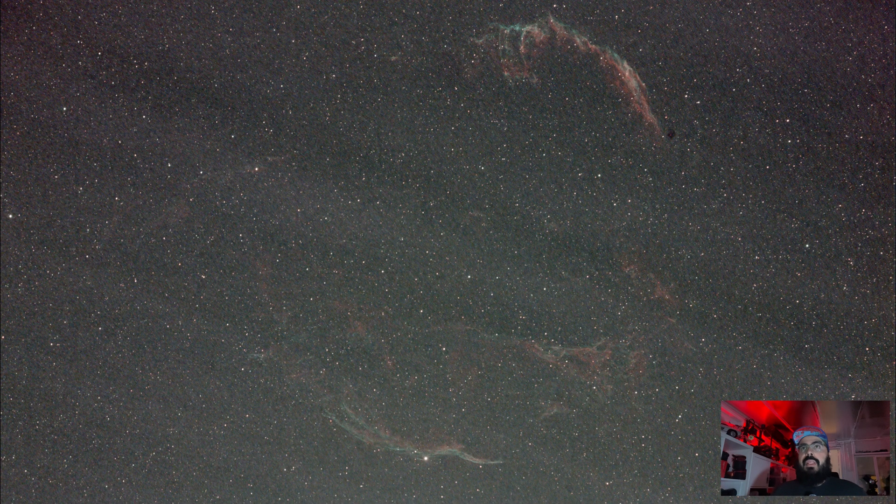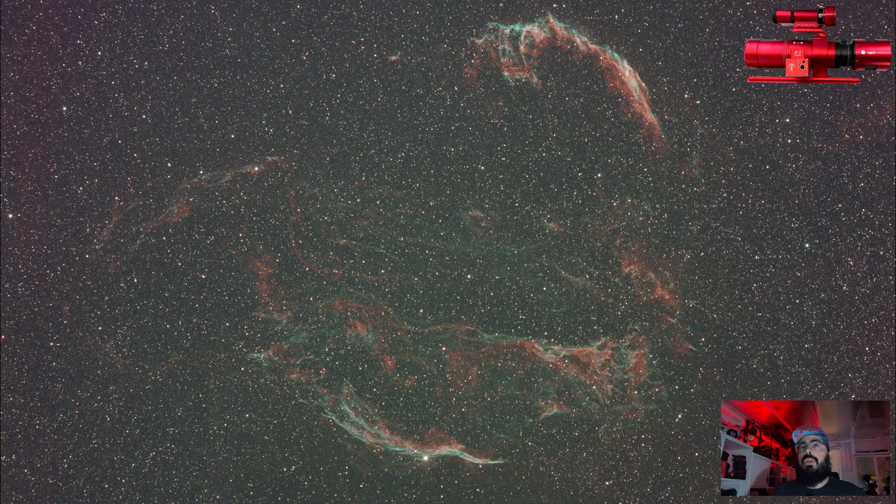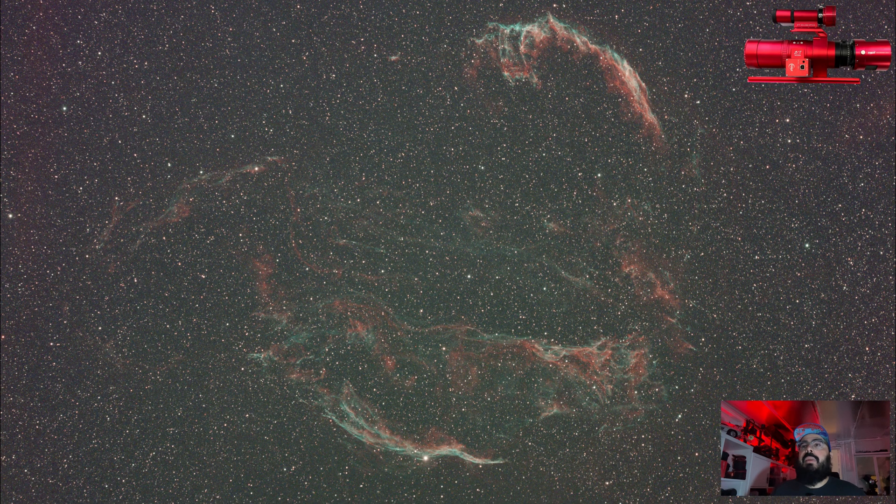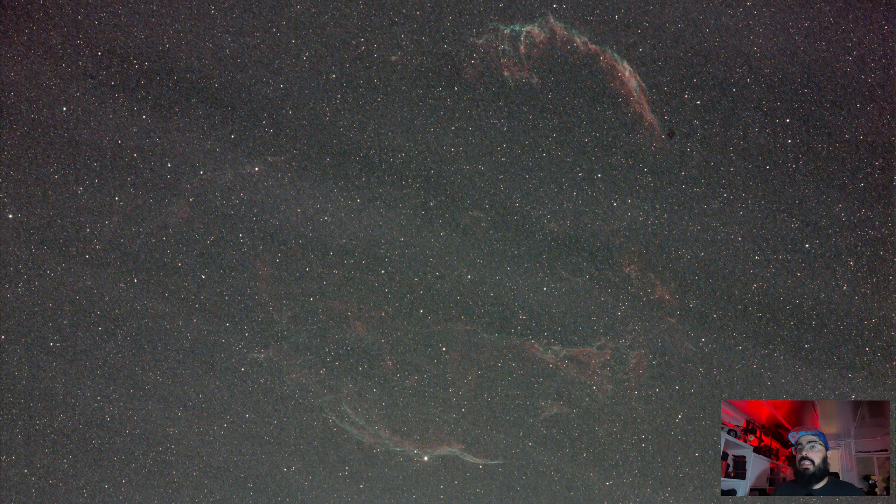Starting with this image — I think it's pretty easy to guess — this is the image from the DSLR. You can see it's pretty noisy. There's some detail there, but it's not bad for 90 minutes. Compare that to this image from the 2600, and you can see the 2600 got a lot more detail, especially in that middle filamenty area. I'll blink these back and forth. Some of that might be sensitivity at certain wavelengths, but I think a lot of what we're seeing is just the quantum efficiency.